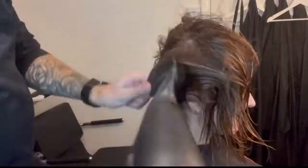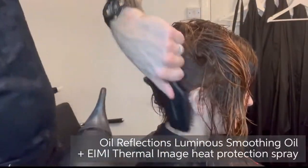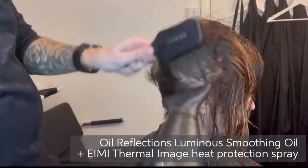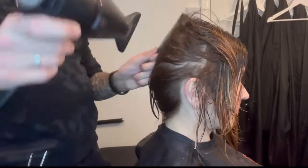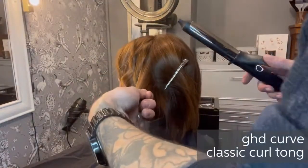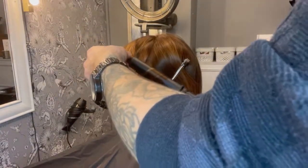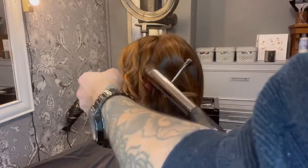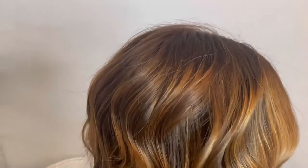Before blow drying, I applied a combination of Oil Reflections Luminous Smoothing Oil and IME Thermal Image Heat Protection Spray. I used my GHD hairdryer to wrap-dry the hair before giving it a soft wave using my GHD Curve Classic Curl Tong. Finally, to finish and really show off the colour and all the dimension through it, I used a little spritz of IME Glam Mist Shine Spray.